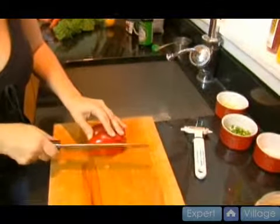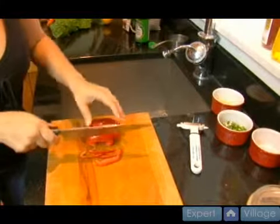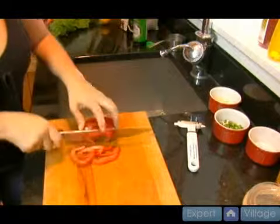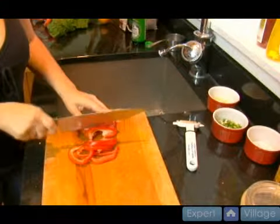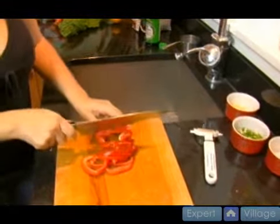This red pepper was grown and sold at the local farm stand. The red adds a nice sweetness too. When you're making spicier foods, it's nice to have something sweet as a component of it to contrast the spiciness.